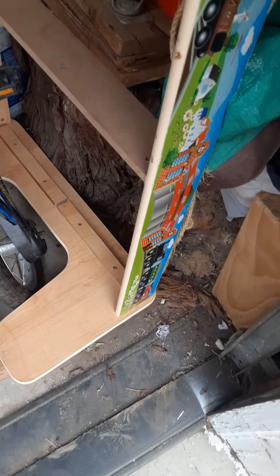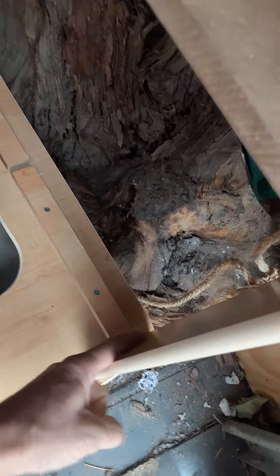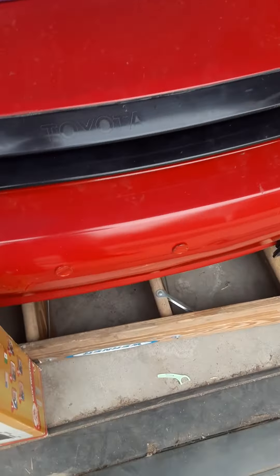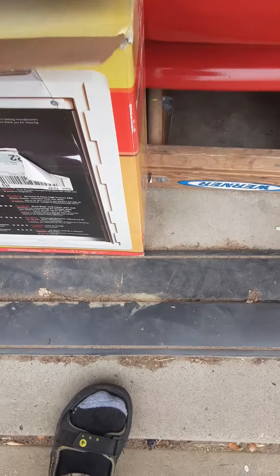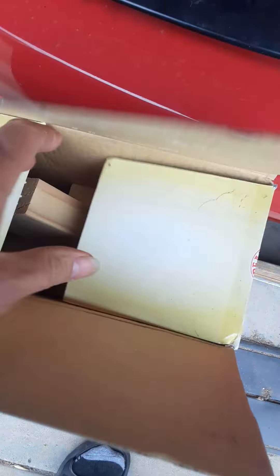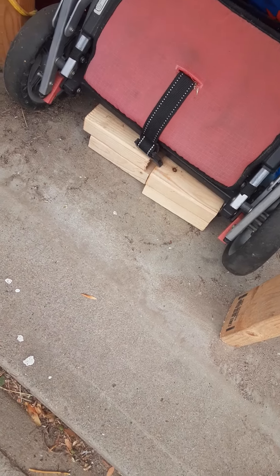Anyway, these corners are kind of weak. I just need to cut some little 2x4s, put them in the corners, glue them, screw them, and it'll be much stronger. Last night, what I thought was a doggy door box, I thought it had all kinds of little pieces of wood in here. I mean, I have lumber, but I put them down here for now to remind myself to get that job done.